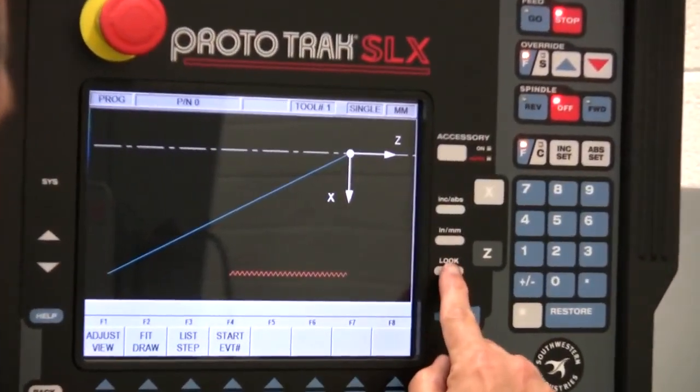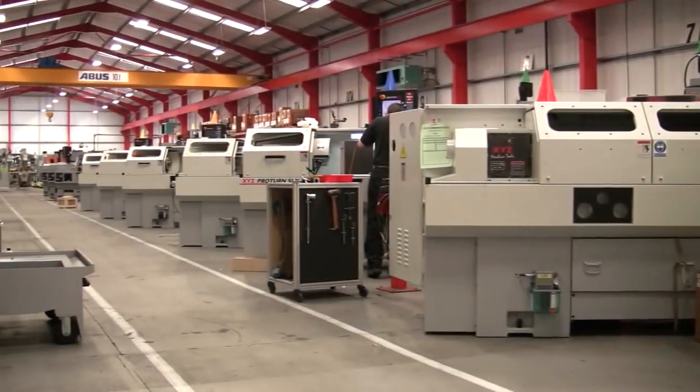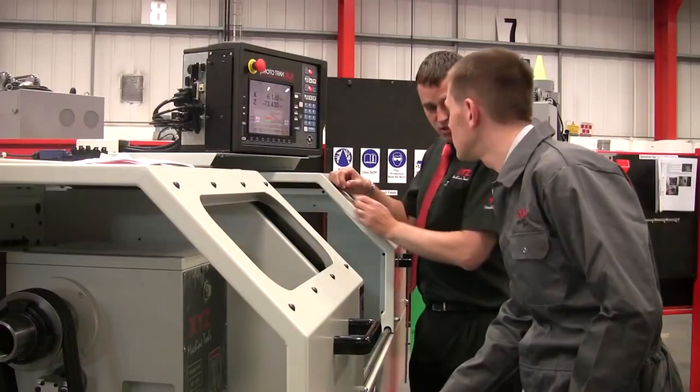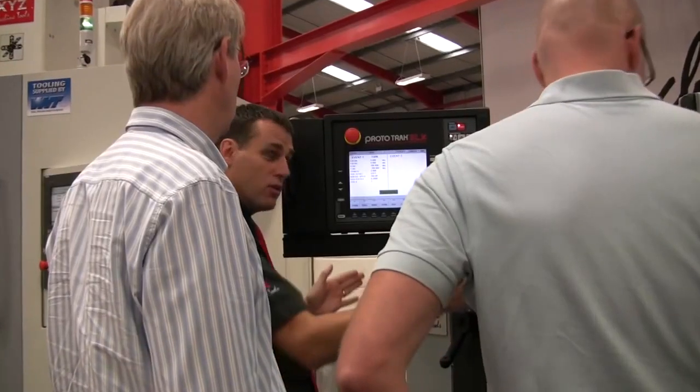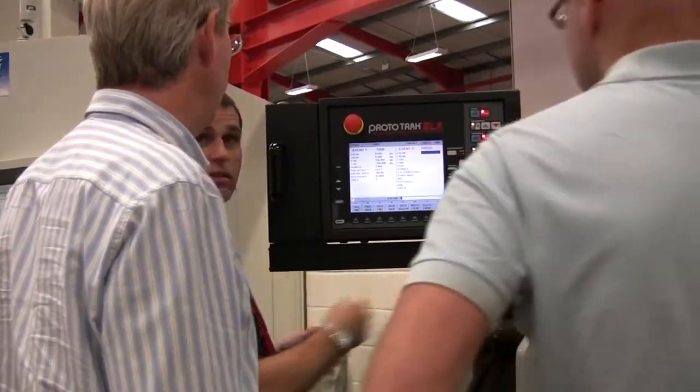Combine a great control with a great lathe and you get the XYZ Pro Turn. The Prototrack control comes on a range of lathes, from small trainer lathes up to 3 metres between centre lathes, and the best news is it is as easy to use as a Prototrack mill.